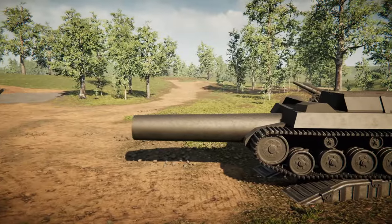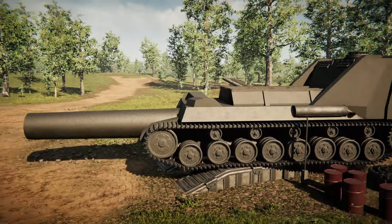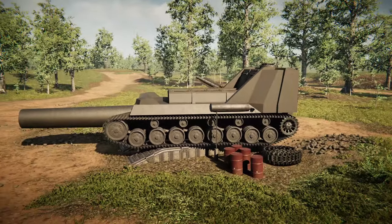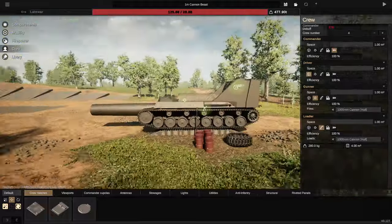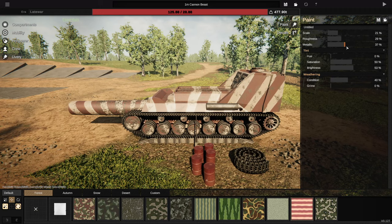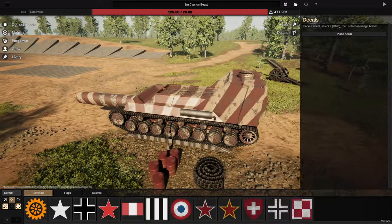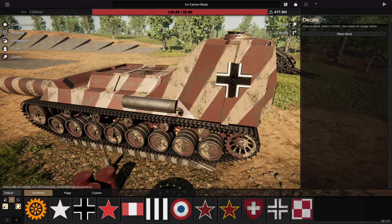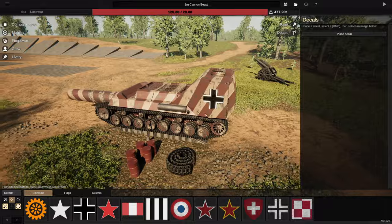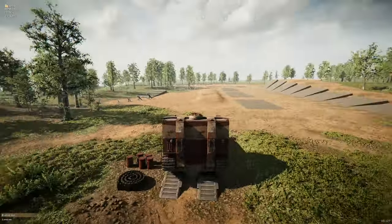I would have actually modified the gun to be less long, I think, and had it be a little bit more like a Storm Tiger. But I don't mind the way that it ended up looking. So what we're going to do now, before we actually finish, is give it a livery. And because it's unfinished, we're going to go with this livery — like unfinished paint. Brightness down a little bit, saturation up a little bit. It'll be like one of those prototype designs that they just find in a shed — a prototype design that they find in a shed, built by the Germans, again.